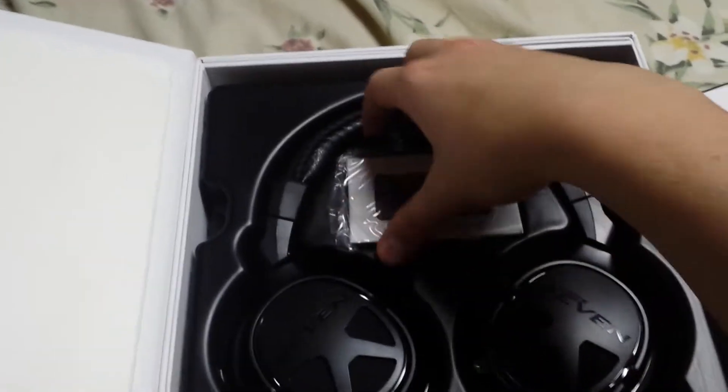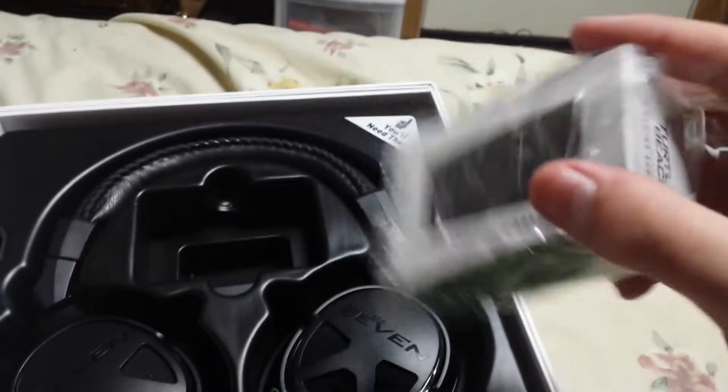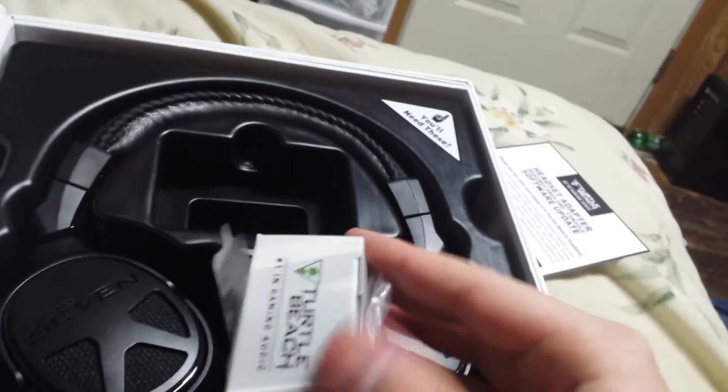We did that. Now, what do we got here? The Xbox One audio adapter. I thought I had to use one of these. Doesn't look very wrapped — tape's off and everything. There we go. Xbox One audio adapter.